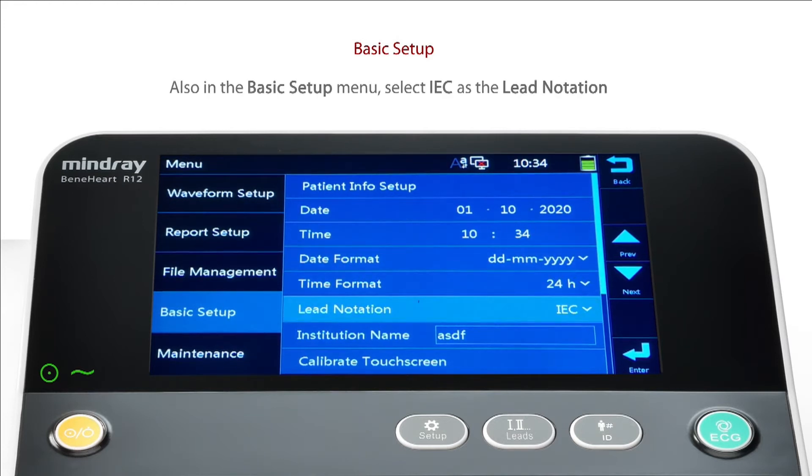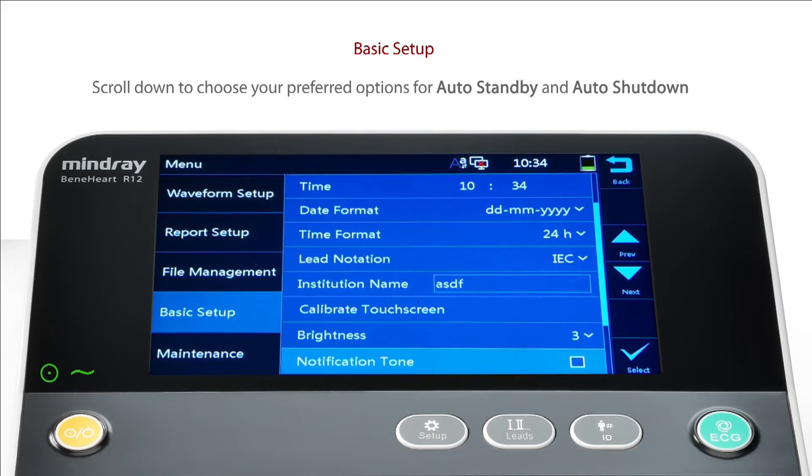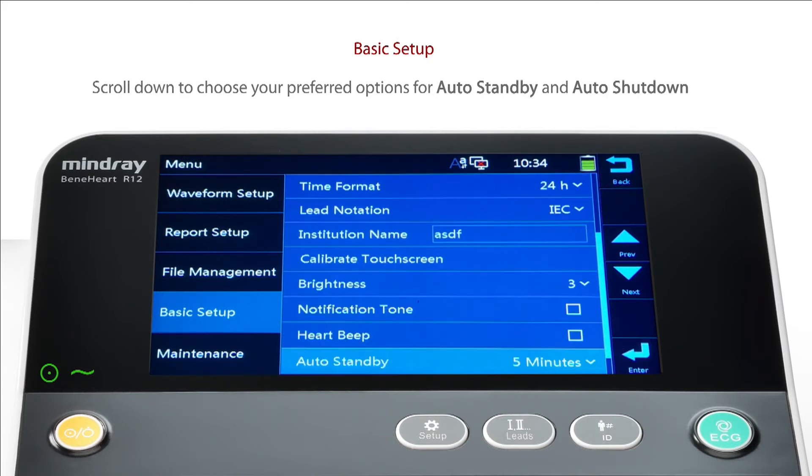Also within the Basic Setup menu, select IEC as the lead notation. Scroll down to choose your preferred options for Auto Standby and Auto Shutdown.